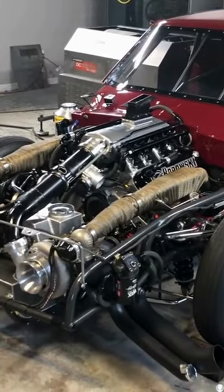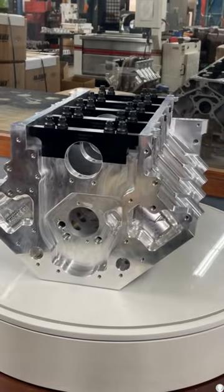While not problematic at 4,000 RPM, our new target was going to be 4,500 horsepower, so a redesign was required.